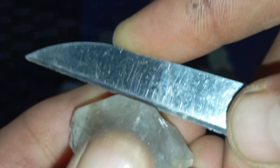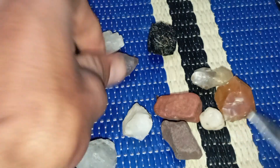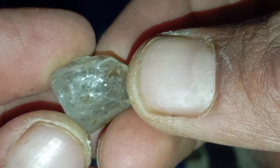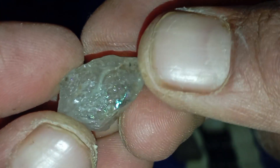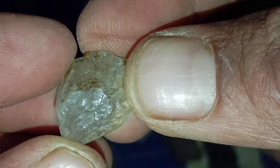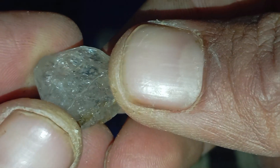Better alternatives to the scratch test: for more accurate results, try these safer tests. Fog test — breathe on the stone; diamonds disperse heat quickly. Water test — diamonds sink immediately due to high density. Loupe inspection — look for sharp edges and natural inclusions. UV light test — many diamonds fluoresce blue under UV light.